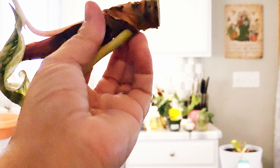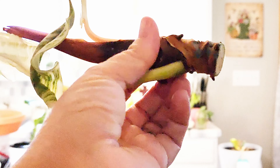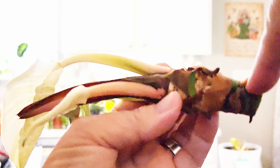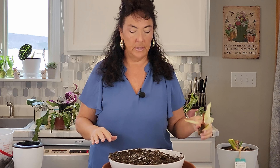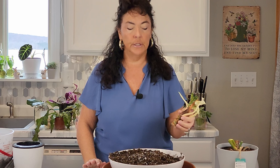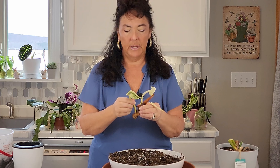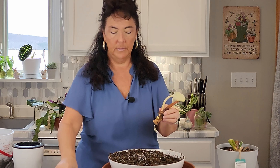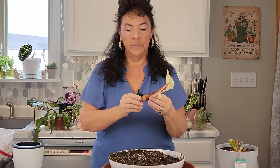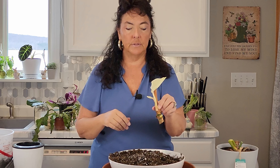My goal — hopefully you can see this — is to get these roots below soil. I have a standard potting mix here and I've added about 30% perlite to make sure I get some extra drainage. I fully expect all these leaves aren't going to make it, so I'm going to remove this other new leaf that's coming in just to give the plant a little bit more chance of success to root. There are no roots on here to sustain the leaves.